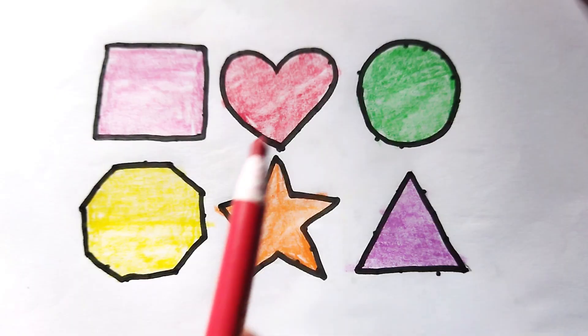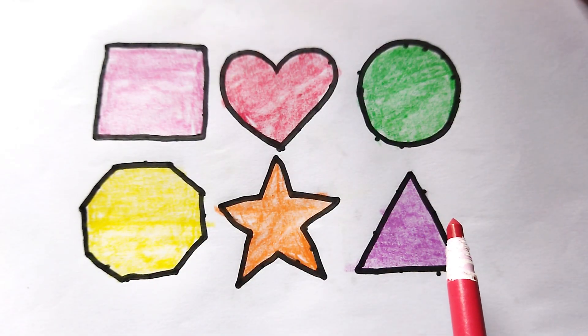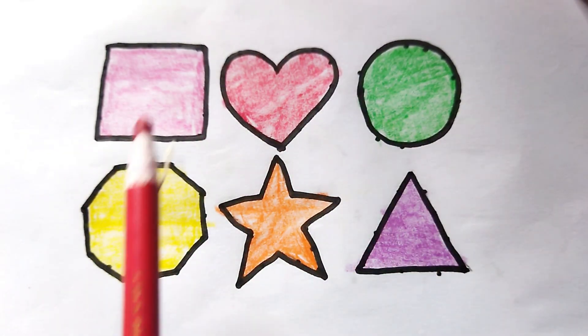Circle, octagon, star, triangle. Kids, video like and subscribe please. Thank you so much for watching. Doctor Kids, bye bye!